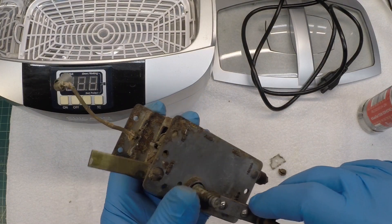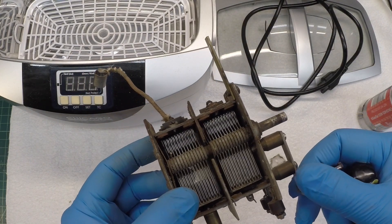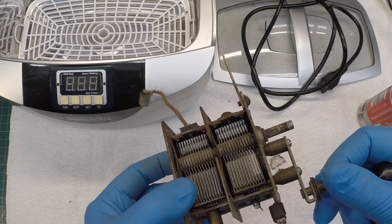I'll do the same for this side, and we'll get the mixture made up and get this thing started. It's probably going to take a good hour, maybe even more.